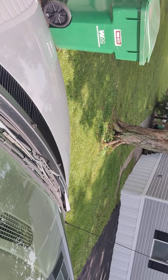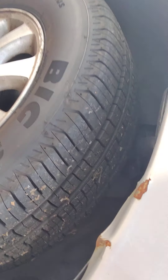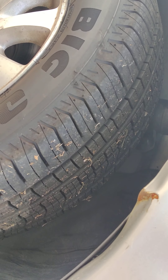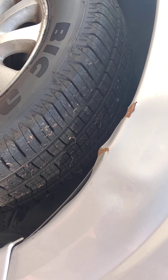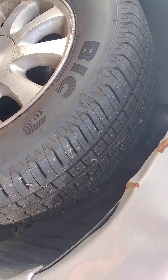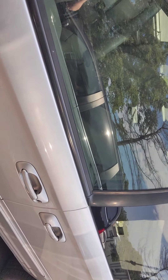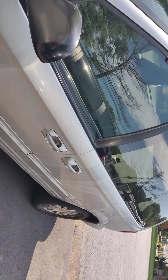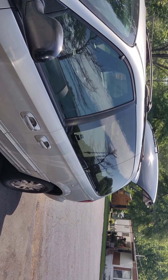The windshield has been replaced so it's in fairly good shape — the wipers need a little bit of love and attention. The tires are brand spanking new. One thing I will be doing is replacing some inner and outer tie rods, but it just goes to show you that with any type of van, you can do it.